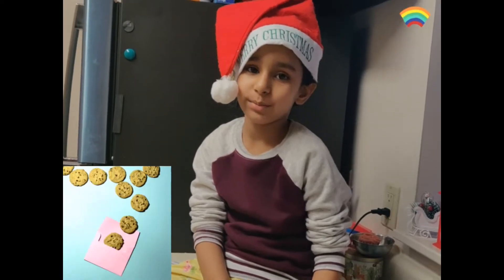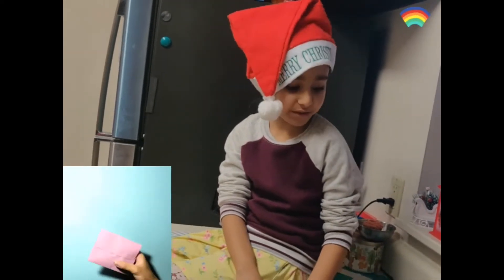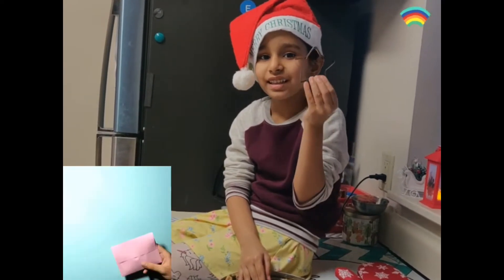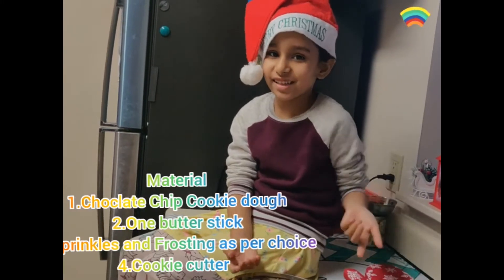Hi everyone, today we are going to make a cookie. For that I am going to use some cookie dough and some cookie cutters so we can make those shapes. So let's get started.